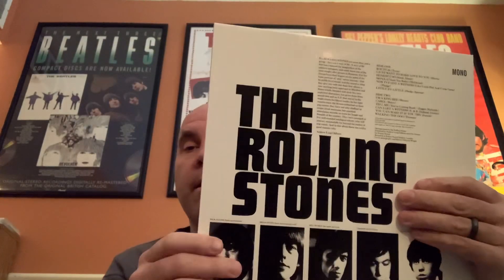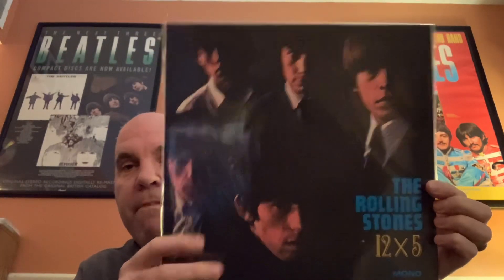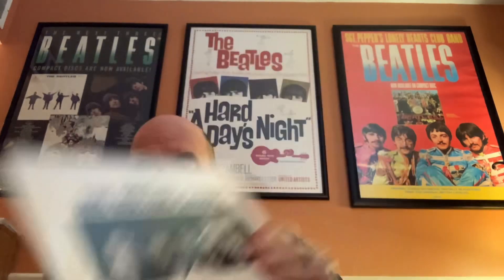These sleeves are of the same stock that the Beatles in Mono set was in. Printing is very clear here, which I love. So that is the first one.